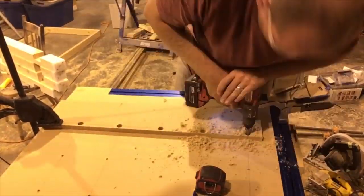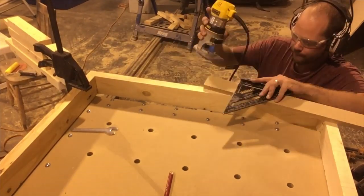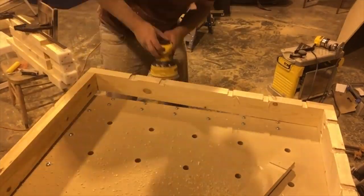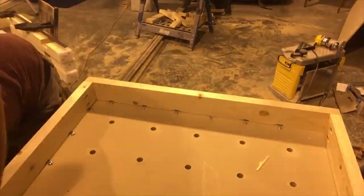Once the glue set, I began drilling all my three-quarter inch diameter holes. I made a bit of a jig to make this process go faster. On top of the two by four frame I added some notches at the locations where the bolts from the track system were sitting on the underside of the MDF board.